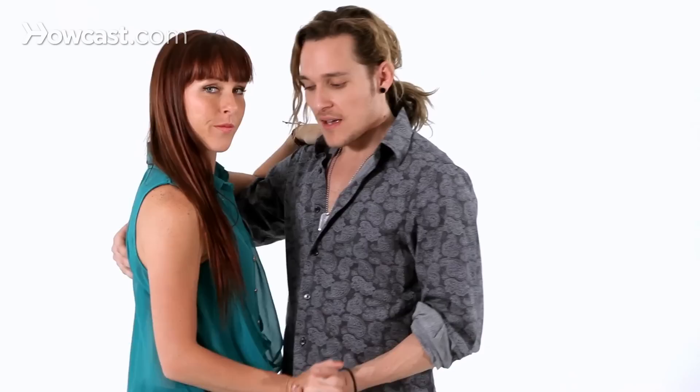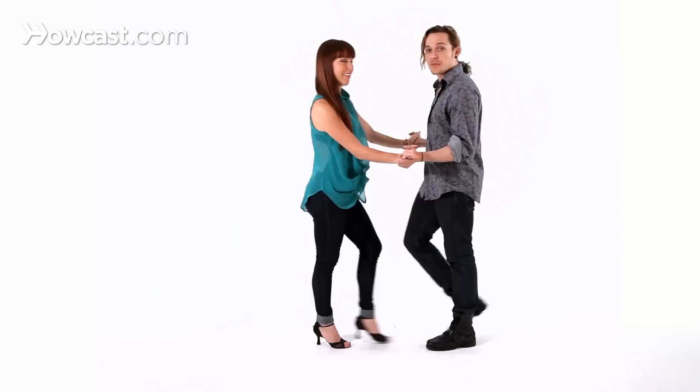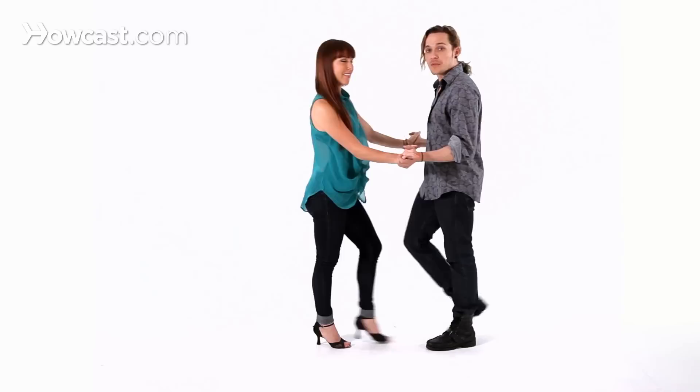As you can see guys, we have a double hand hold. So let's say that you're dancing salsa close, and you're doing 1, 2, 3 — all you need to do is, like in the other video, we just slide down the hand, so you're going to a double hand hold position. You keep your rhythm on the basic step.